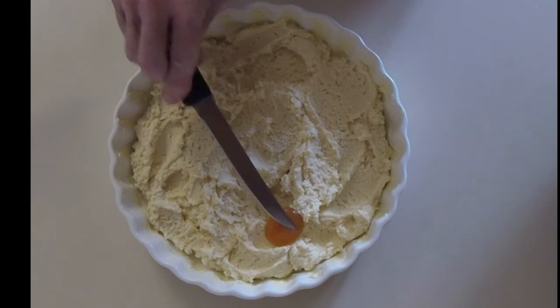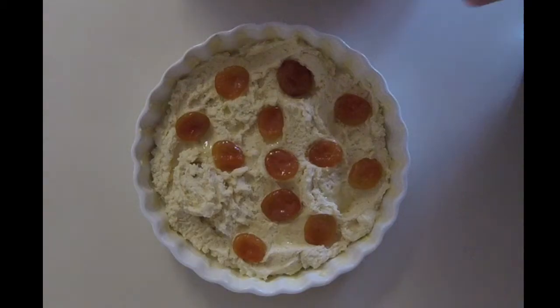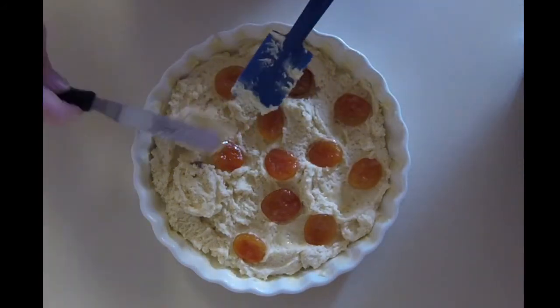We'll place half of our apricots on top of the first layer of the batter, then we'll place the second half of the batter on top.